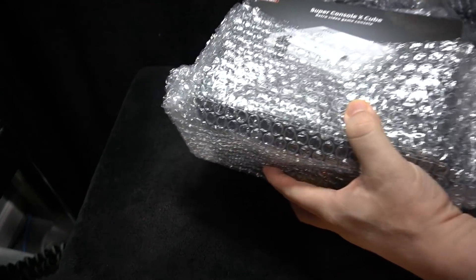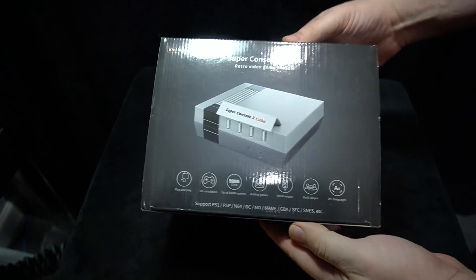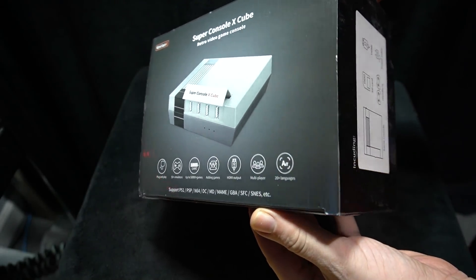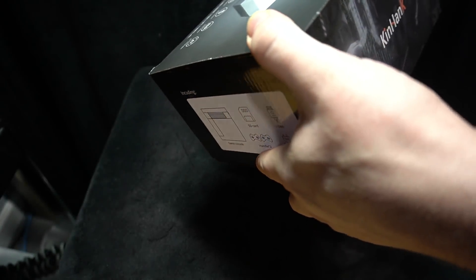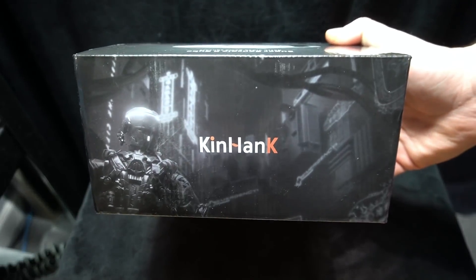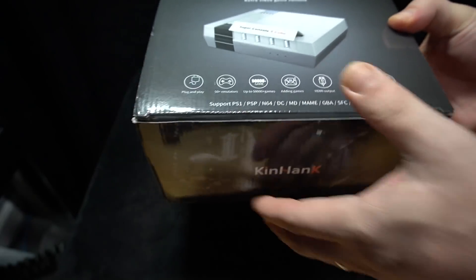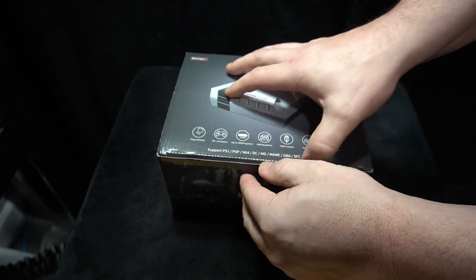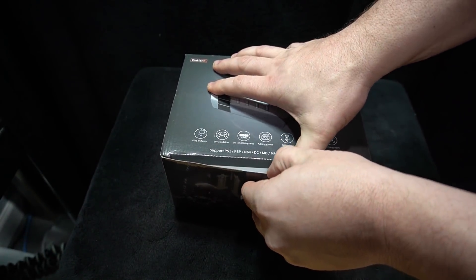I got this crazy emulator console sent to me — the link will be below for more info. This is a clone console called the Super Console X Cube, and it advertises 50,000 games. I was curious about this and want to share it with you. This is a console maybe for a casual gamer that just wants to play games, and it offers and advertises quite a bit.